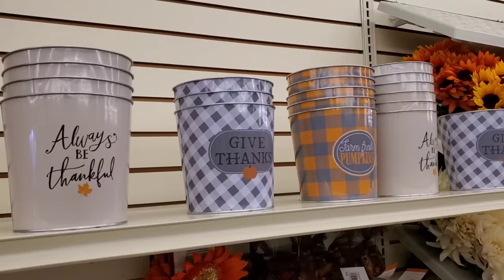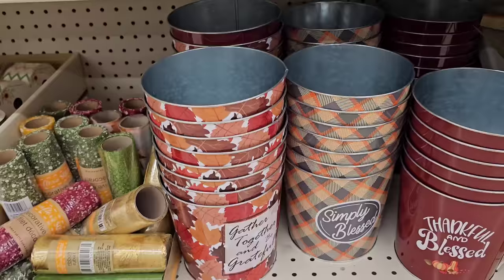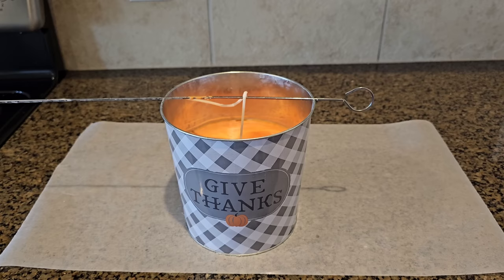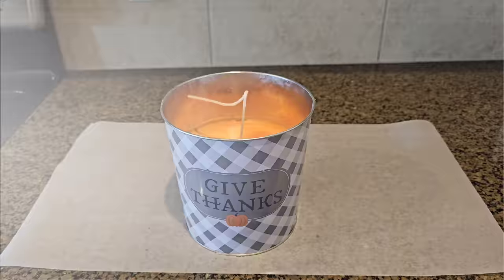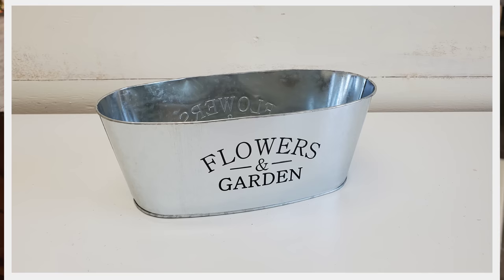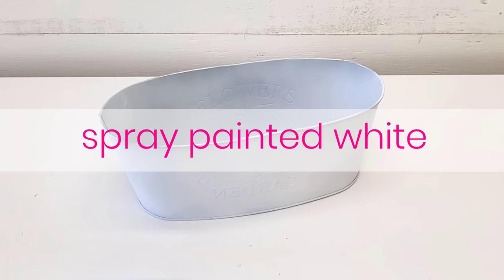All you have to do is pick up one of the extra-large tins sold at Dollar Tree, round up all of your almost-burnt-down candles or all the leftover wax from making any DIY in this video, and make a catch-all candle. This works best if you use complementing scents. It's a great way to get rid of all the waxes you have stored up in your 'to be used' or 'I don't want to waste anything' cabinet.